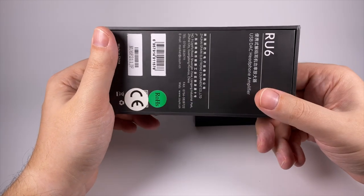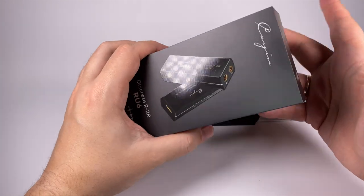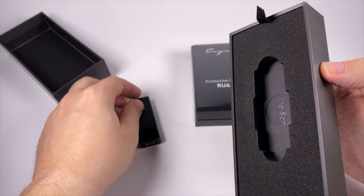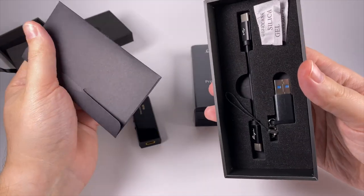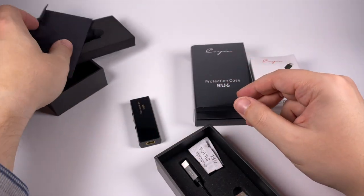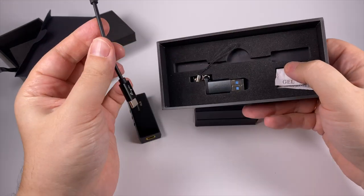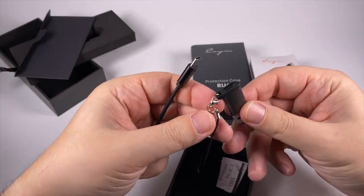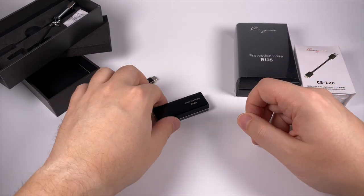The digital-to-analog converter came in a small box — nothing super fancy but looks pretty pleasant. Inside there is the DAC itself, and underneath some warranty card and manual. There's also a USB Type-C to USB Type-C cable and an adapter from USB Type-A to USB Type-C if you want to use it with a desktop device.